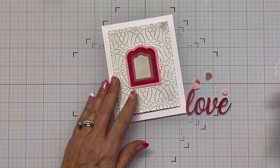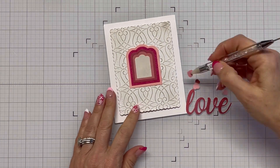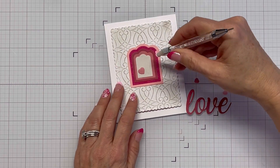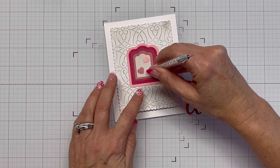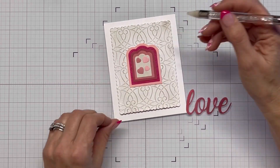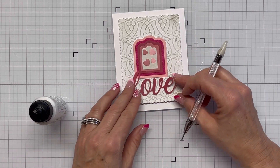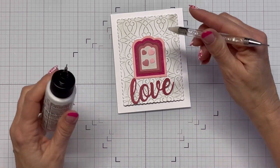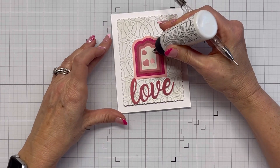I'm going to grab my glue and my pick tool and decide where to lay these little hearts and how I want them positioned on my nested die set. I'm going to use all four of them and just fill in that space. I've got my little love die cut that I'm going to position at the bottom, and I decide to tilt it a little.